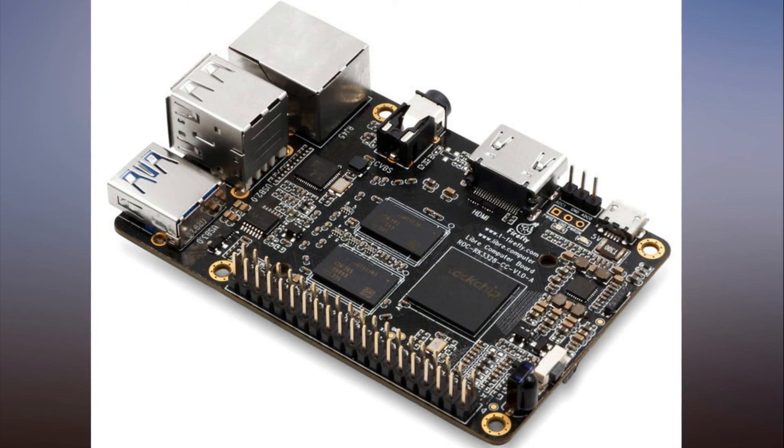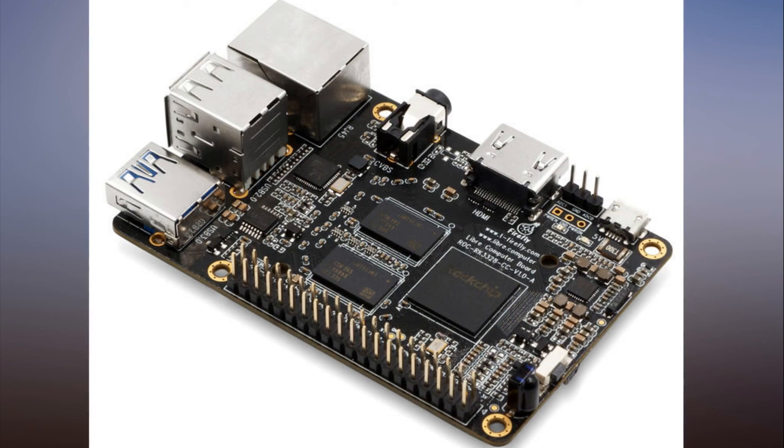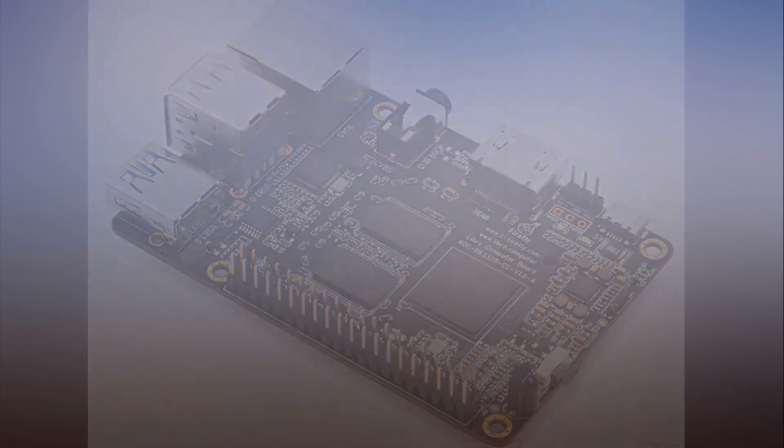Raspberry Pi Supercomputer: Los Alamos national lab plans to use 10,000 tiny boards to test software, finding its answer to exascale software development.